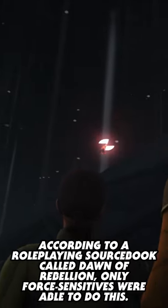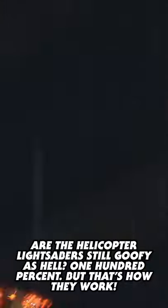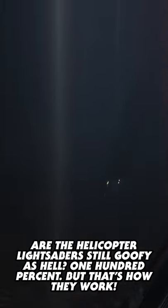According to a role-playing source book called Dawn of Rebellion, only Force-sensitives were able to do this. Are the helicopter lightsabers still goofy as hell? One hundred percent, but that is how they work.